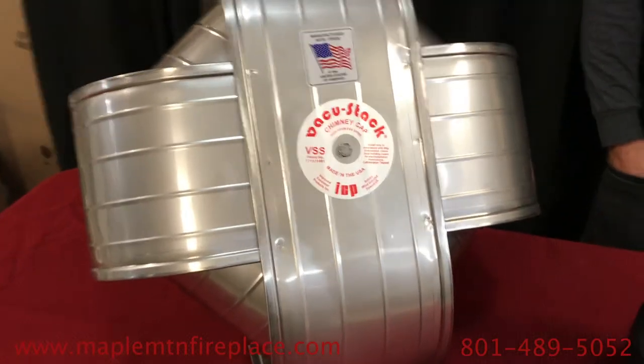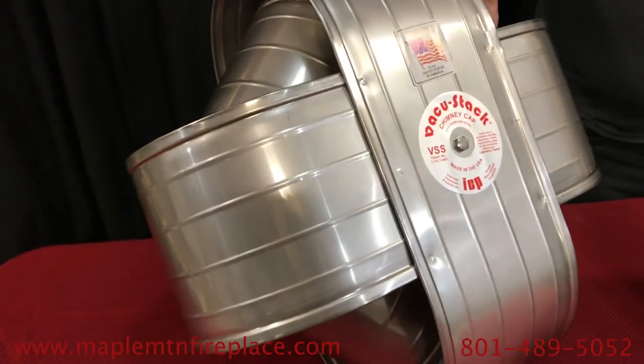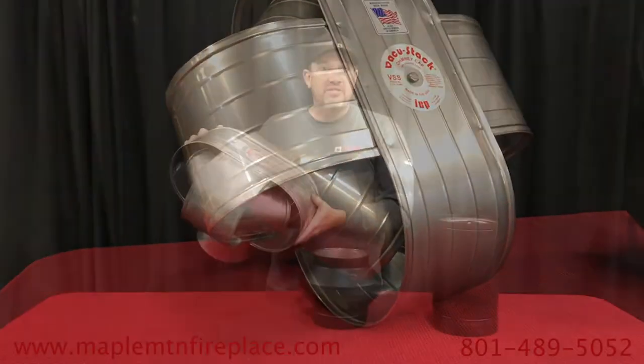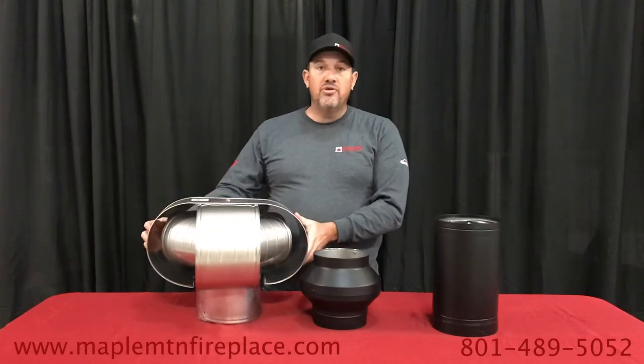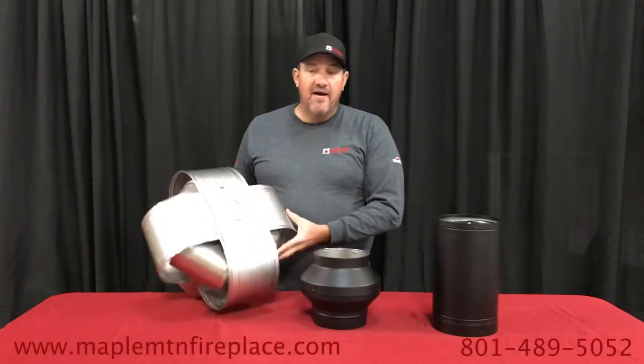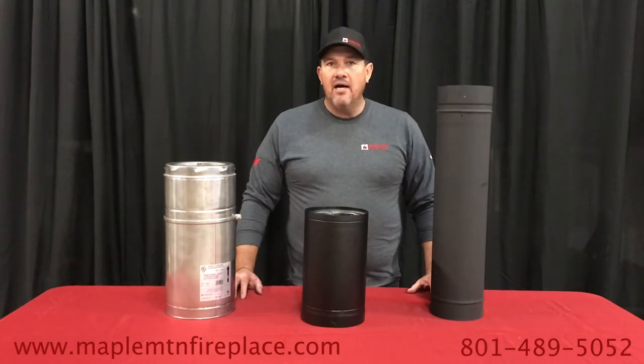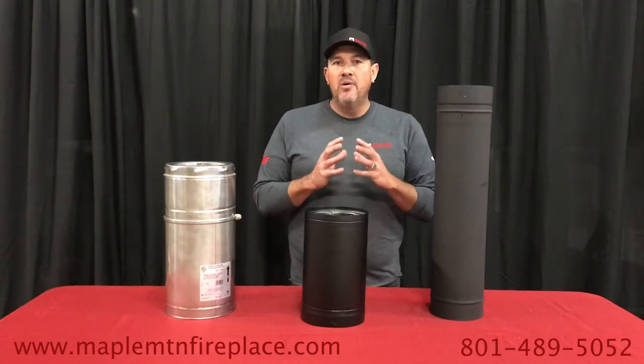This is an eight-inch size; it also comes in six-inch or a larger ten-inch, and it can be adapted to your masonry fireplaces.